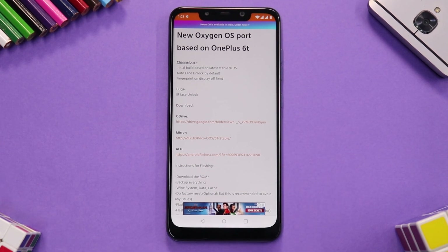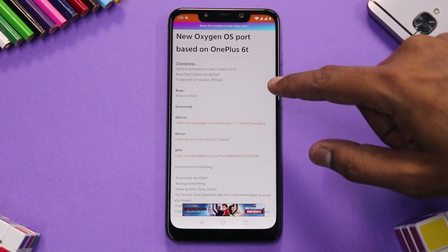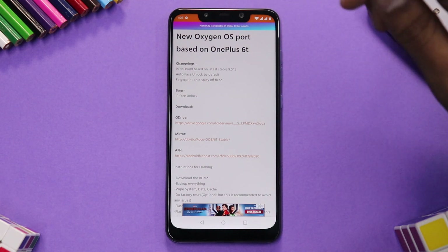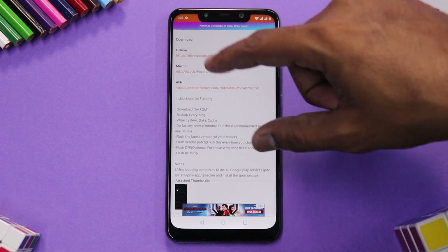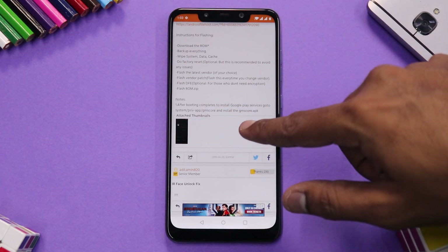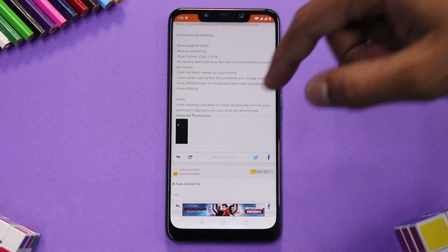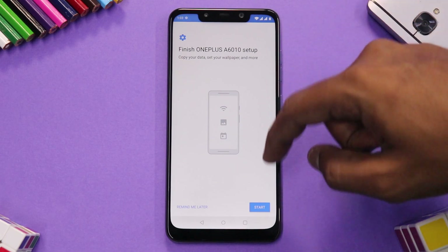Let's have a look at what the developer has to say in the changelog. It's an initial build based on stable 9.0.15, auto face unlock is enabled by default, and the fingerprint-on-display-off issue is fixed. The flashing instructions are also listed there, and it does say to install Google Play Services after the first boot is complete.